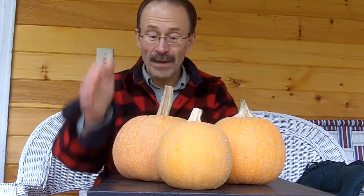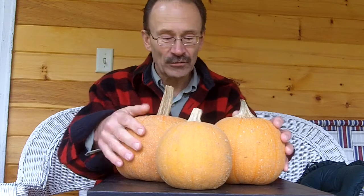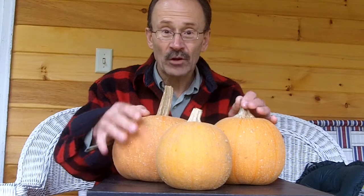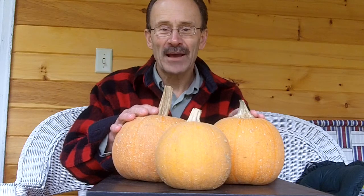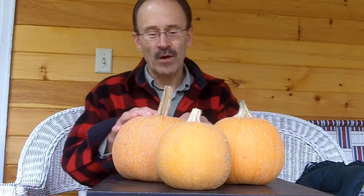It's something I've never seen before. Maybe you have. These are not just regular pumpkins. My wife Joanne, she bought about half a carload of pumpkins this past Halloween, and these three were different from all the rest.